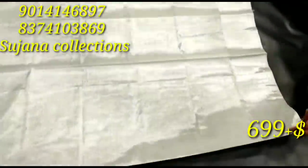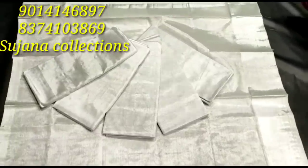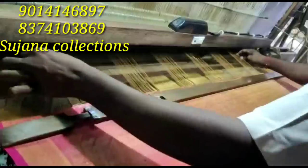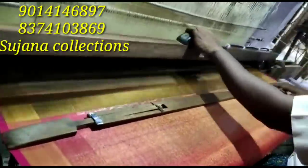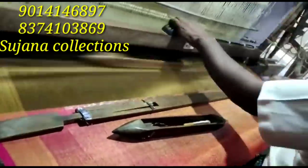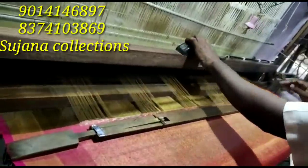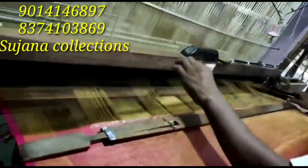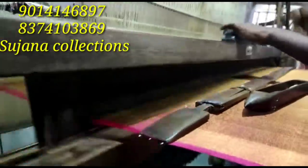This is the $6.99 price, also a trending price. Today we will see the price of the $3.99 sari. Thank you so much for watching.